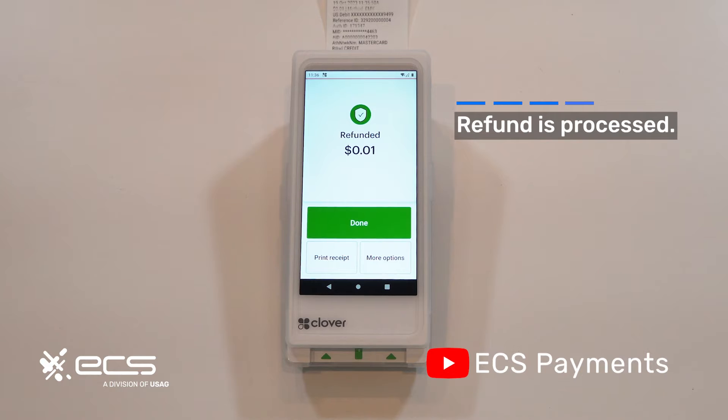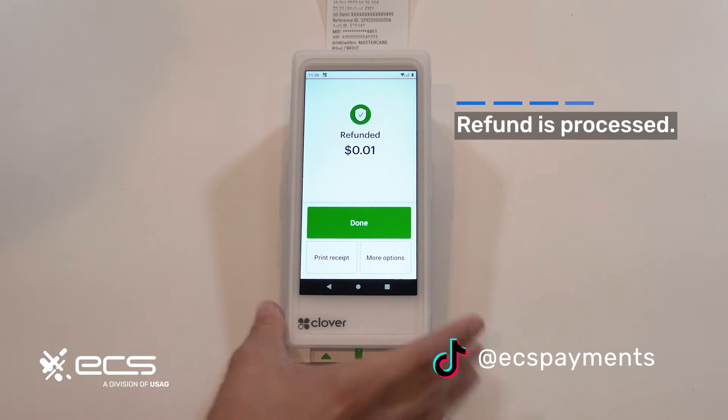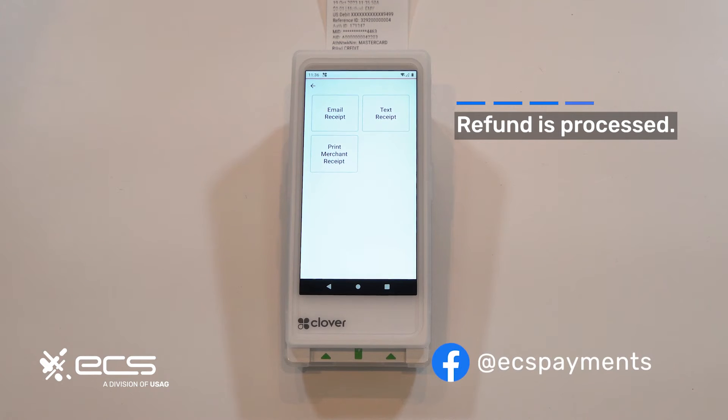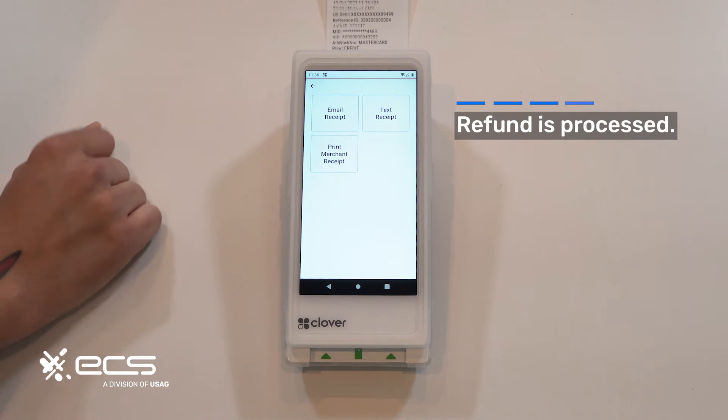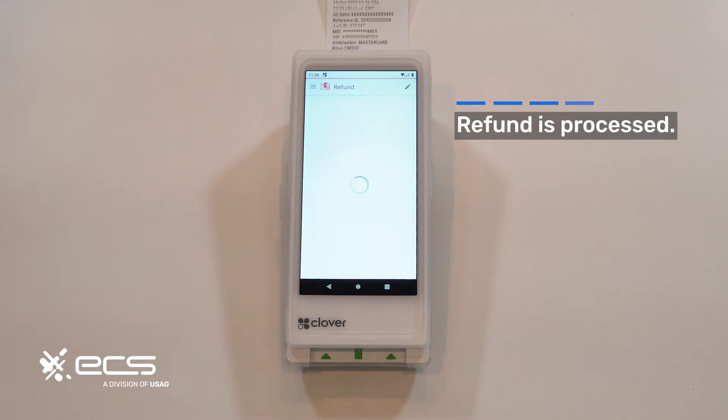If you need to email or text the receipt, or you wanted a receipt for your own records, you can go into the more options tab at the bottom and select whatever option you need. Once you're all set, you can go back and hit done. And that's pretty much how you run a refund.